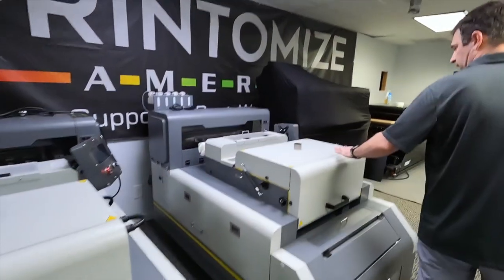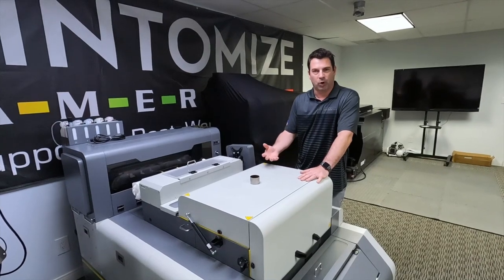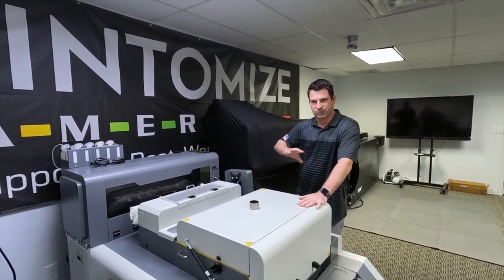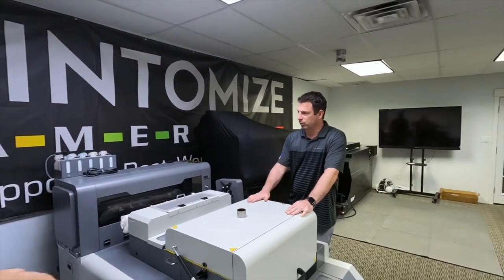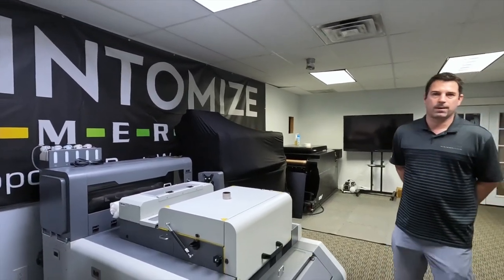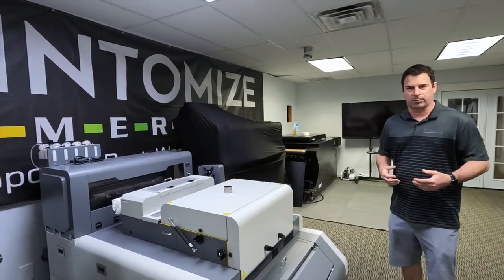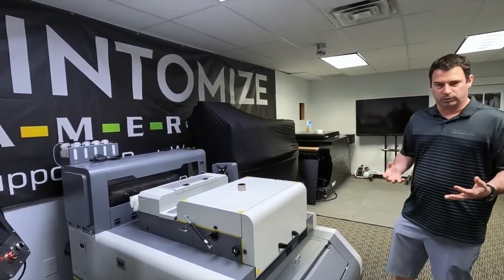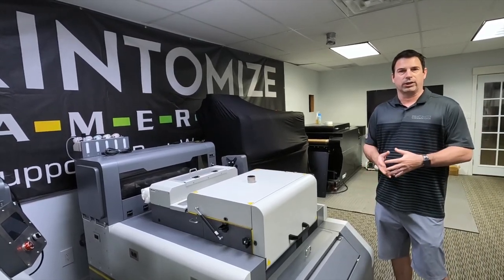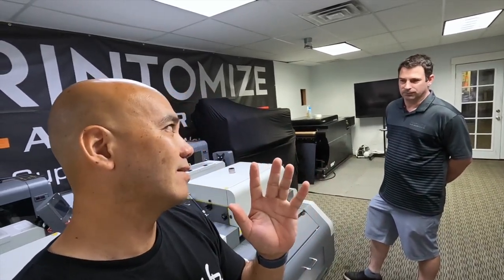This one came in through our buyback program — the customer wanted to upgrade after about six months. He needed something to print wider, so he went to one of our Peregrine top-of-the-line printers. We traded this in, so we'll refurbish it, put in new print heads, test it, and have a great deal on it. The buyback program means: you buy a printer from us, start with something smaller, and as your business grows we help you grow. You bring back your printer, we give you a fair trade-in credit toward your next printer. I think we're the only ones who do that.